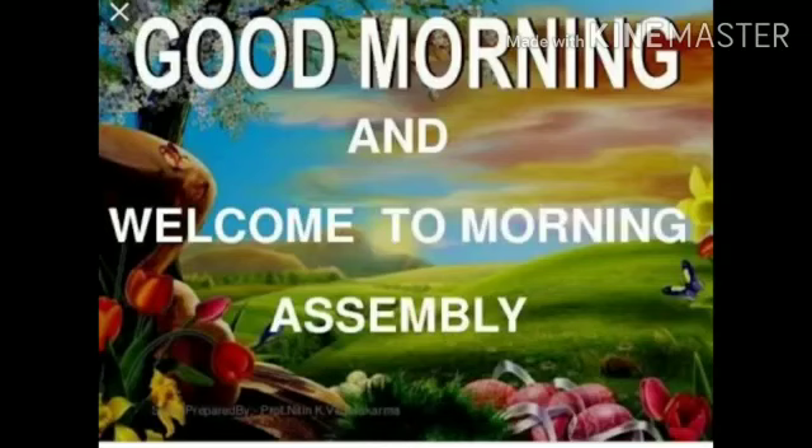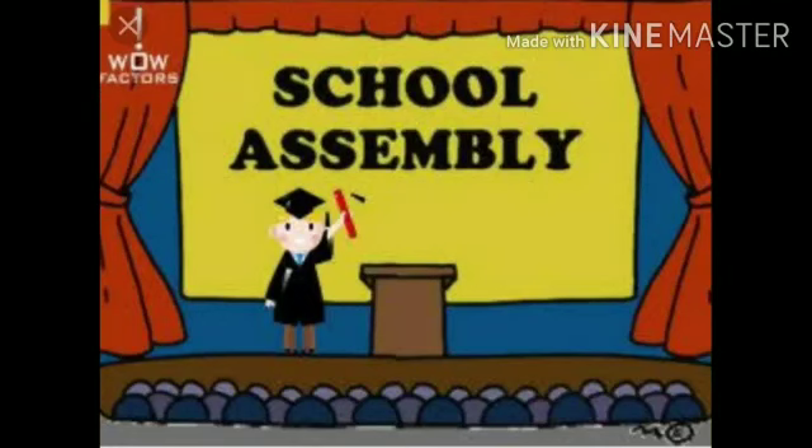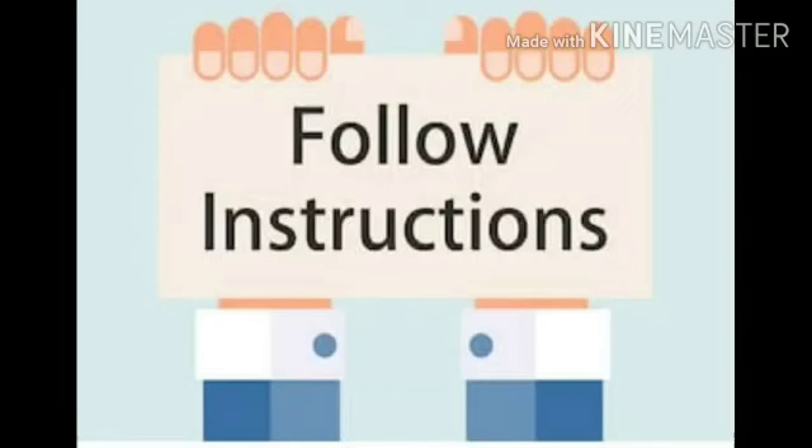In this session, I would like to welcome you all to the instructions of morning assembly which the students have to follow. We usually use these instructions in the assembly.